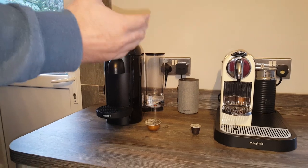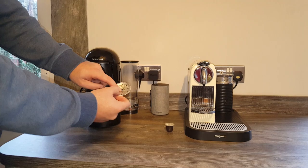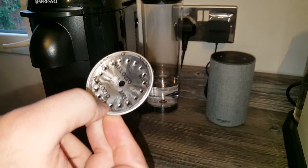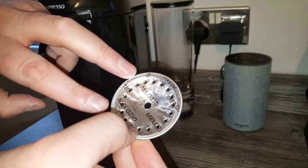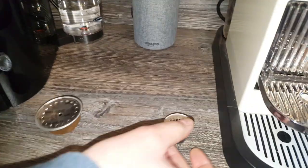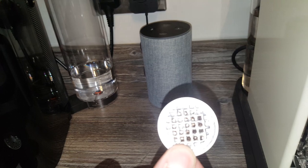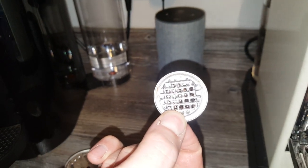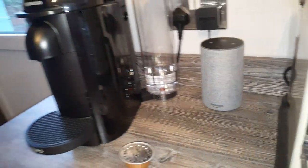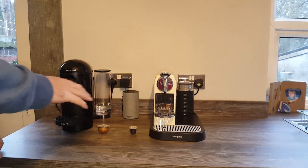So just to recap: Centrifusion basically spins the capsule, puts the water in, spins the capsule at about 7,000 revs per minute, and then the coffee is extracted by centrifugal force out of the capsule and into your mug or cup. Whereas with the original machine, it just gets forced through at pressure as it would with a standard espresso machine, and that creates a more natural crema. Hopefully that explains a bit about the difference between Centrifusion and pump pressure.